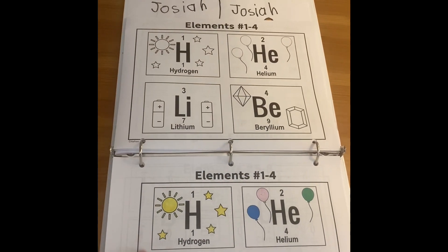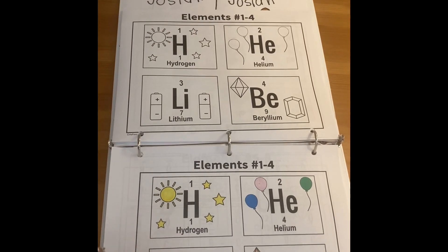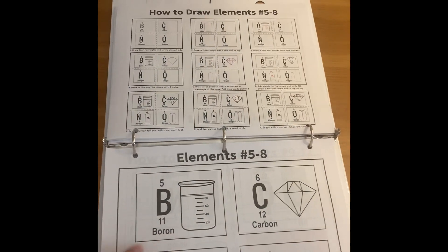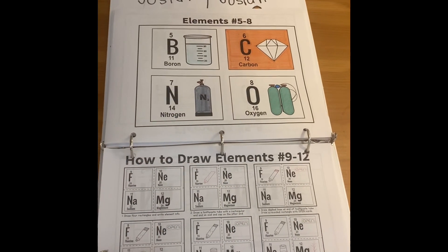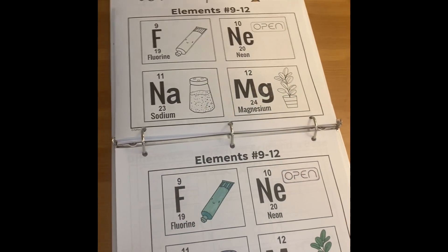The elements was really fun because we just got to find a little icon that went along with that element. All my kids, ages four and up, are able to do this — just at different levels.